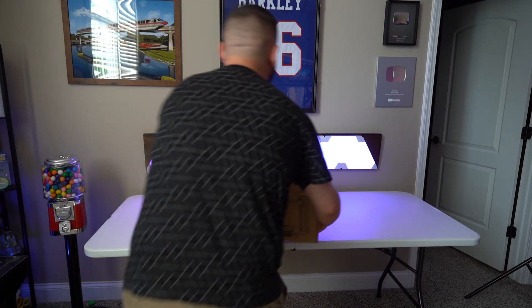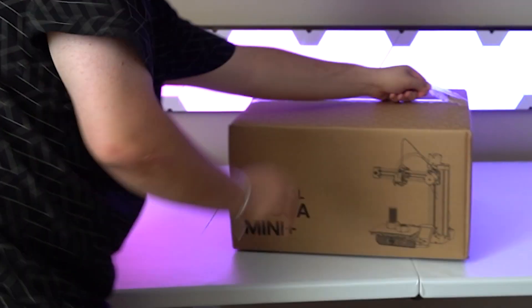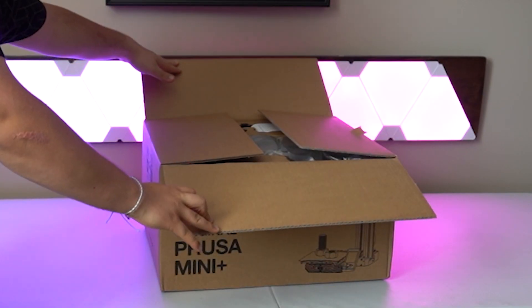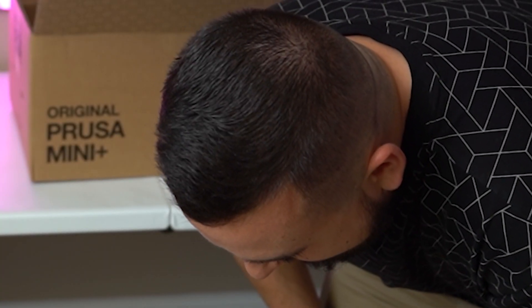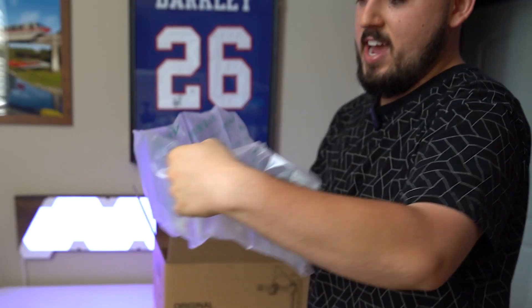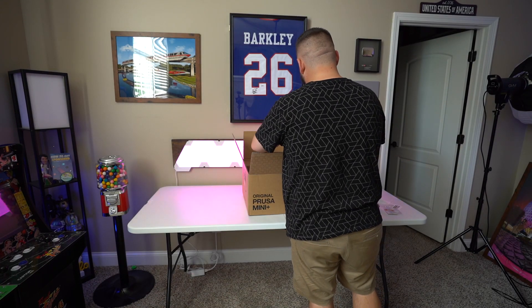All right, look at it. Finally got it. Oh Jesus. Oh God, I'm already overwhelmed. Jesus, oh God. Sealed air. Power cord. Cleaning accessories. Oh my gosh.